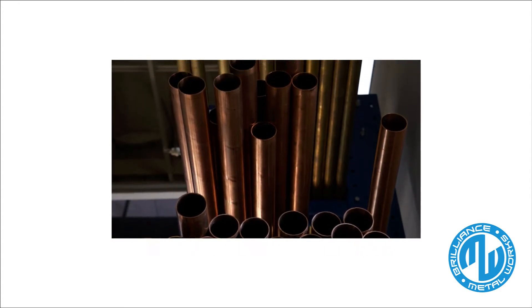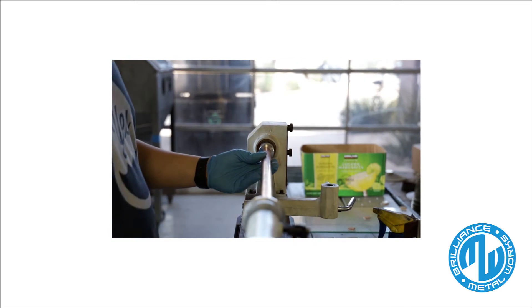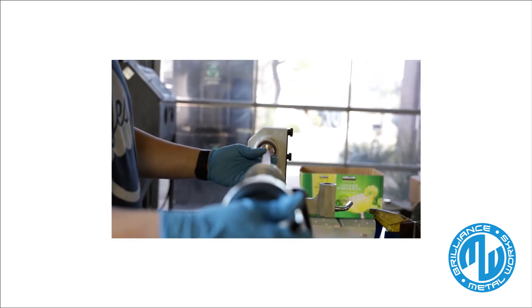We are proud to produce a fixture that is made in America with American materials. A team of skilled craftsmen fabricate and finish the fixtures here in our shop in Carefree, Arizona.